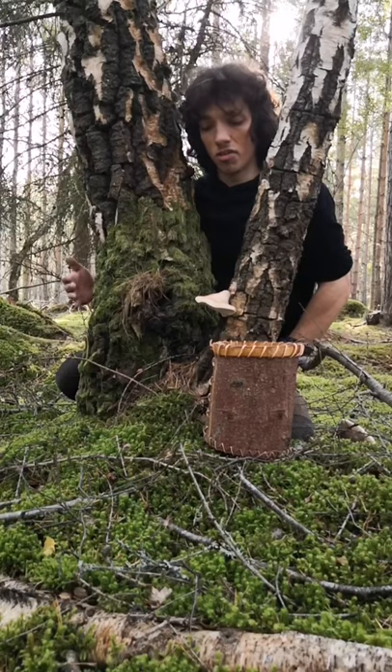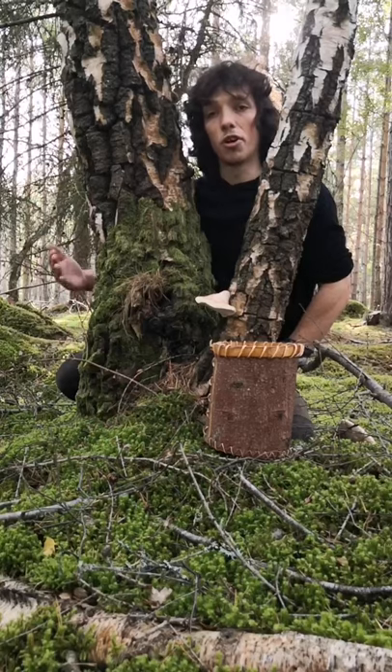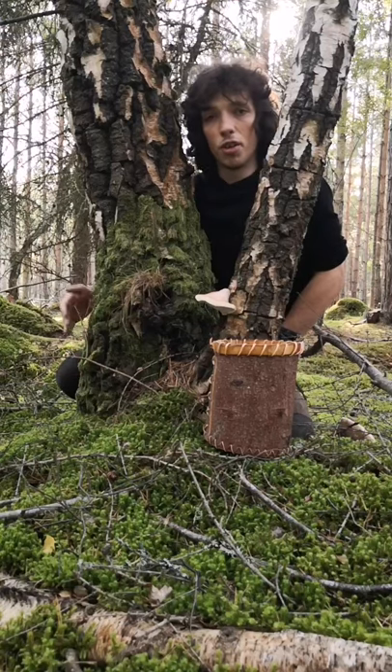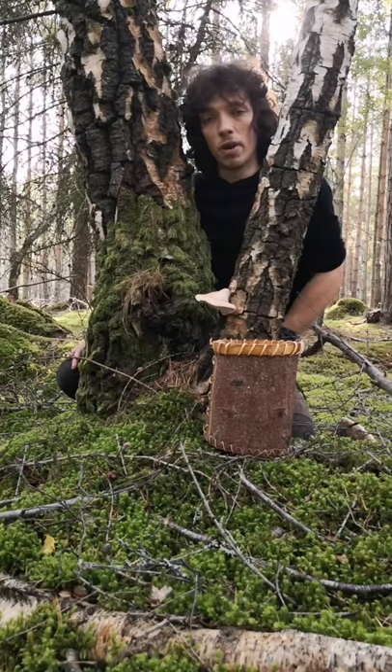The reason I'm sharing this now is because these bracket fungi are growing just now, and it's when they're growing that we want to make use of them. When they're old and dry we can't really use them in the same way, and that'll make more sense in a second once I bring you in closer and show you how we prepare this mushroom to make a plaster.